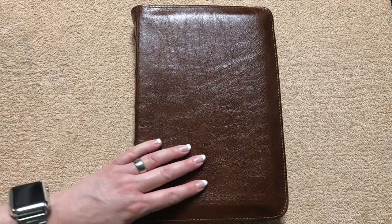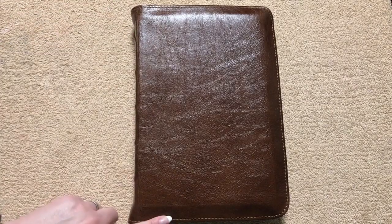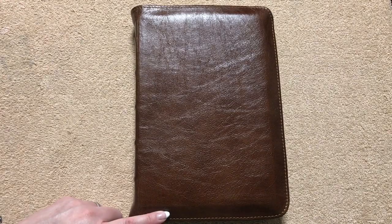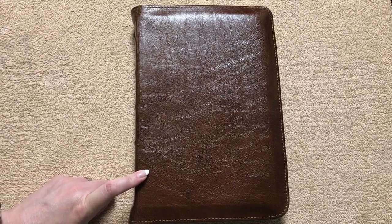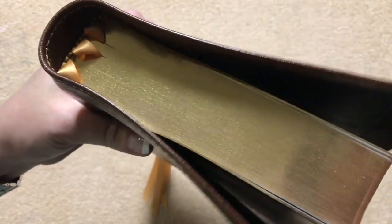They did send a spec sheet on here, so I'm just going to use their dimensions. The height on this one is going to be 10.875 inches. The width is going to be 7.375 inches and the thickness is going to be 1.75 inches.